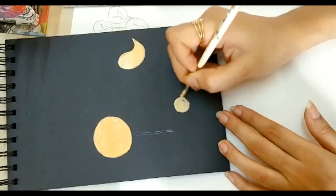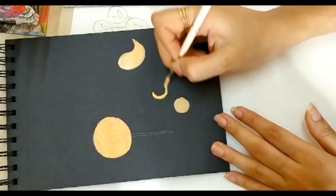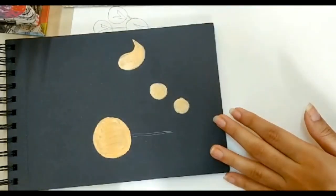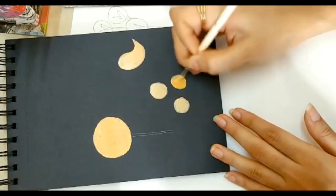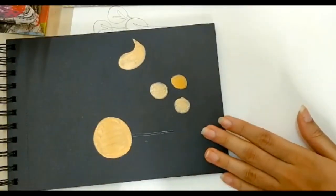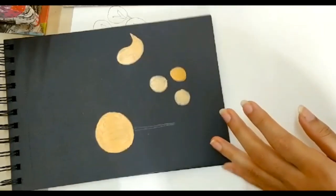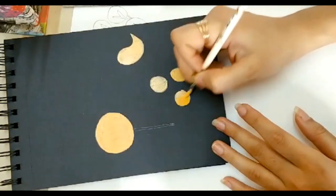Some circles here — I don't even know what this is going to turn out as, but I am just making some random figures here and there and I will connect it all later. See, if I use a lot of orange, even that will turn out nice. You can add some gradients if you want. I am using acrylic colors by Camel, and this is my sketchbook by Scholar Store.